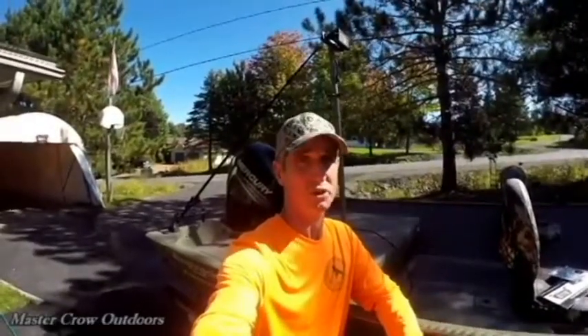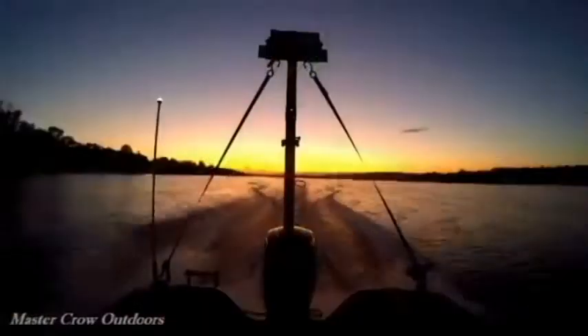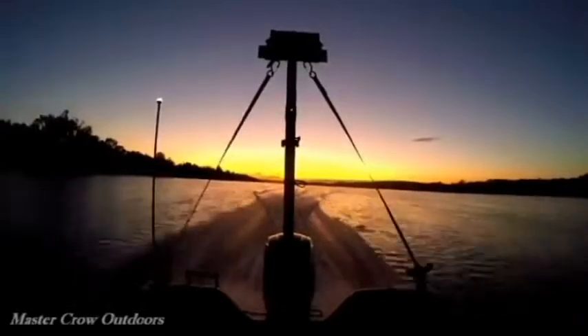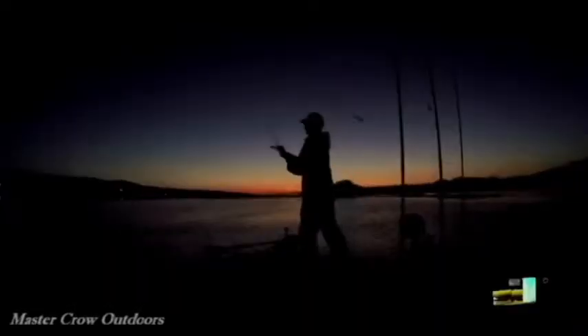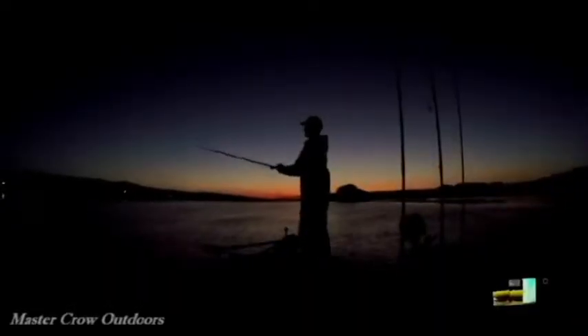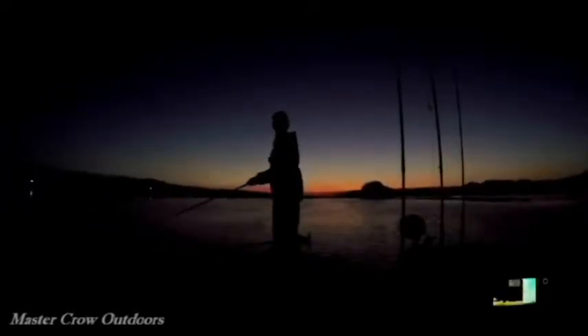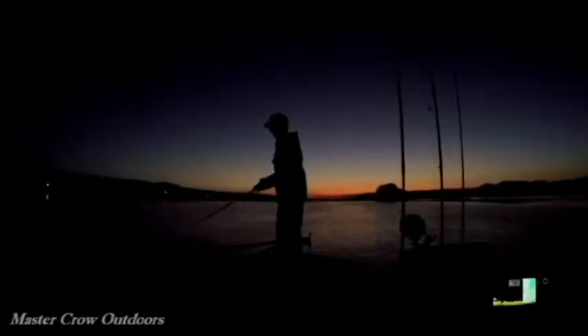Now let's see how she works. We'll give this a couple minutes then we'll try the floodlight out. Time to check out the light. Well, not too bad.